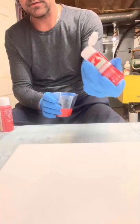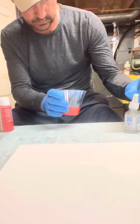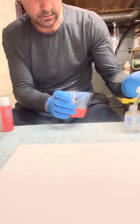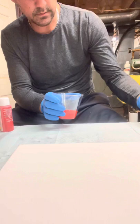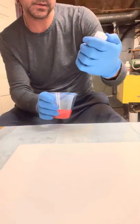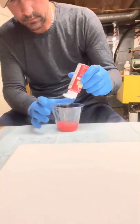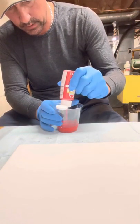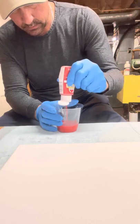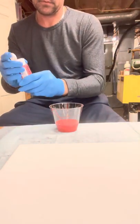These are two-ounce bottles. I forgot to put some silicone in there, but I can't wait — it's just a little bit. Oh, I like this one.